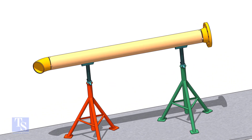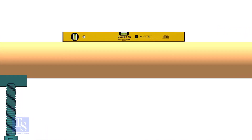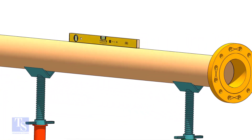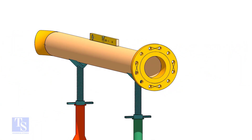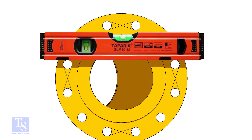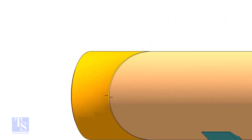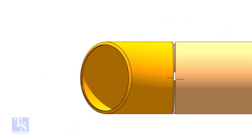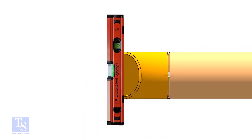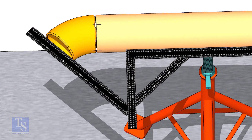Let us fit up the flange now. Correct the level of the pipe. Correct the level of the flange that is already installed.